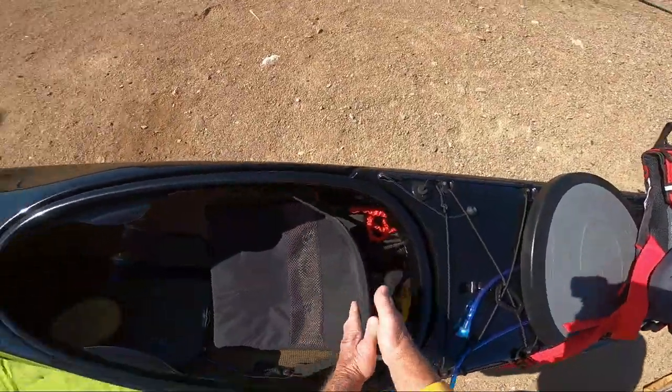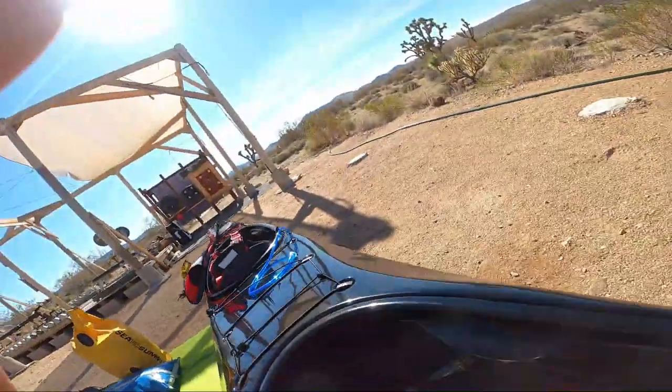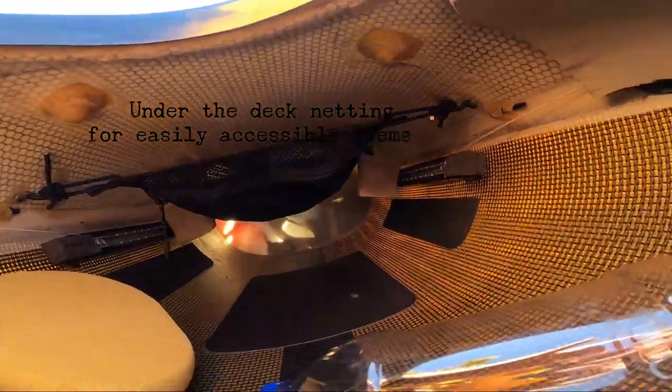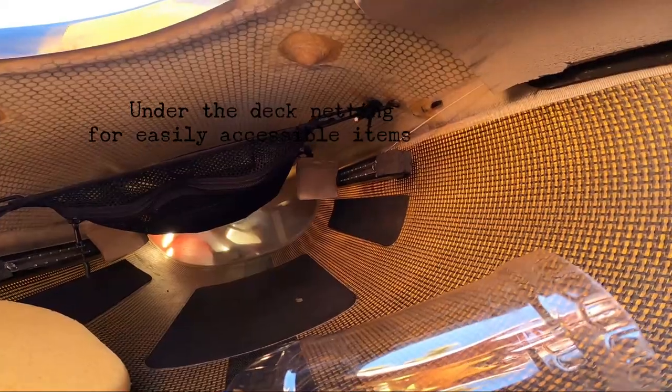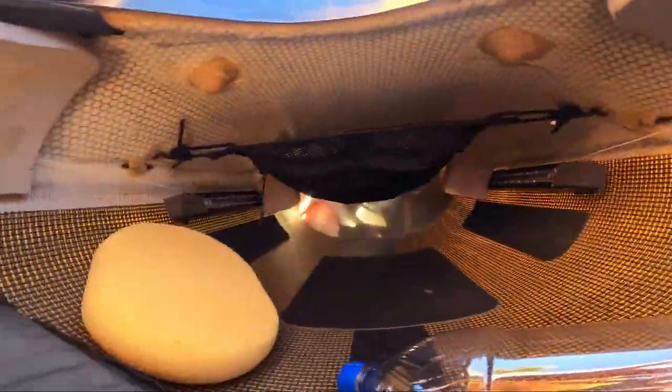We modified it a little bit to fit in this boat. We've got an under-deck net rigged, and we couldn't use the SmartTrack rudder system with this netting because the feet would interfere with the netting. So these are an old sliding rudder system from Feathercraft, which we modified the boat to accept.